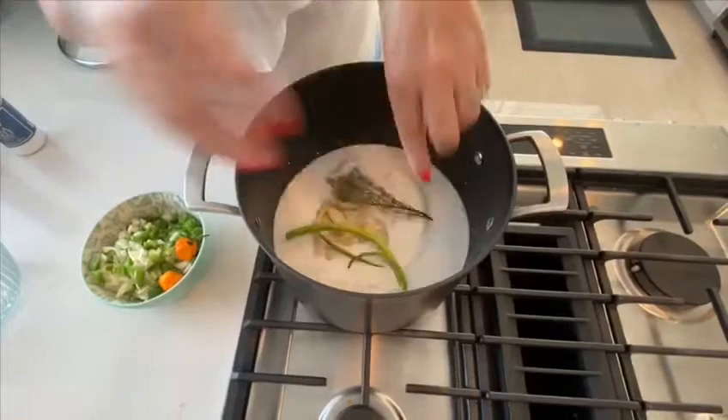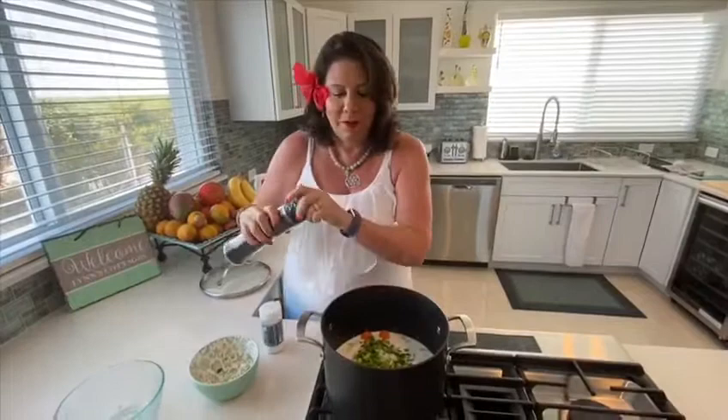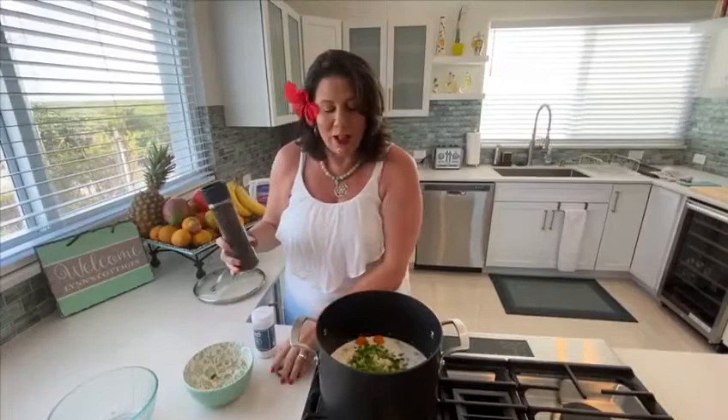So we add all the ingredients to the coconut milk, add a little salt and pepper, bring it to a boil, and then you simmer for about an hour and a half to two hours. You know when it's ready when you see the green pepper, sweet pepper, and your onions slightly disintegrate and sort of blend into your coconut milk.